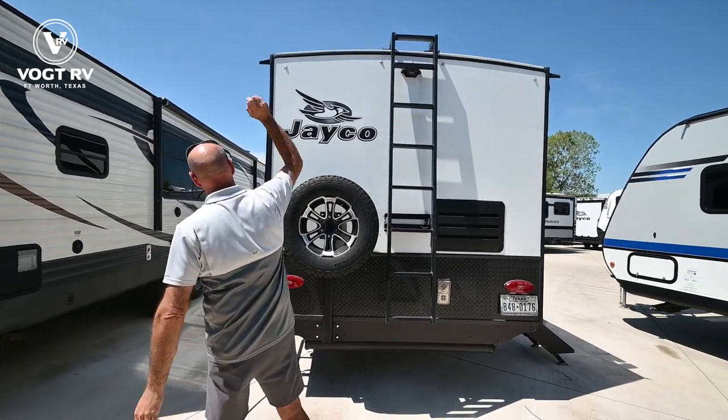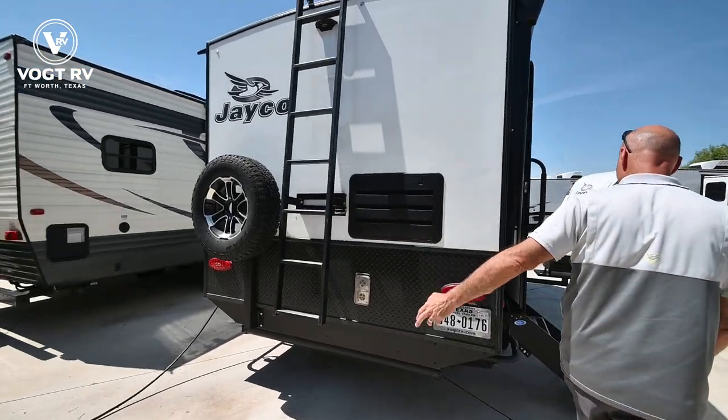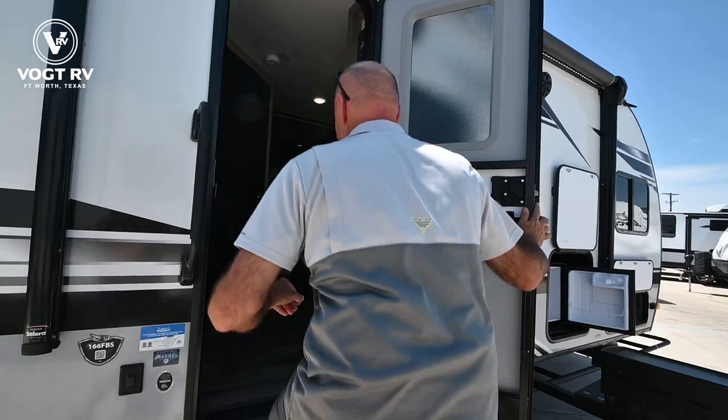So if you want to put a kayak or a canoe or something up on top, you can do that. There's a full-size Wrangler spare there. So let's go inside and take a quick peek.